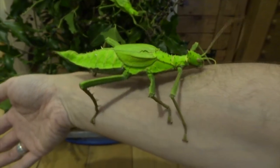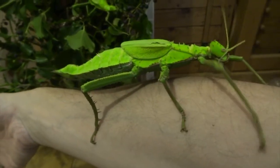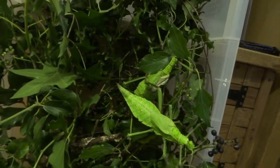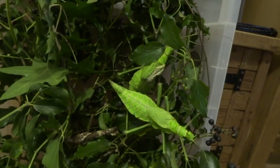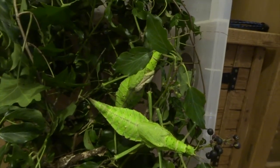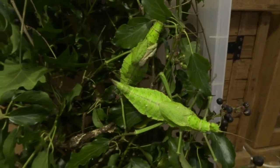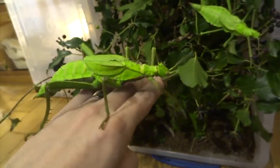I can't recommend them enough. If you want to keep stick insects and you're going to go to the effort of removing food plants and collecting them, why not keep a really impressive species like this? I mean, Indian stick insects are fine, but I just find them a little bit boring. Go for something like this. Other species I recommend are giant prickly stick insects from Australia, and also giant spiny stick insects, which are really good.